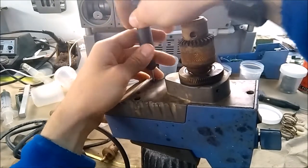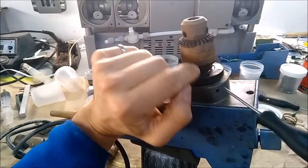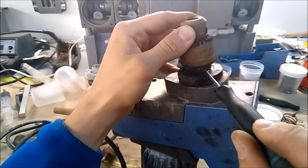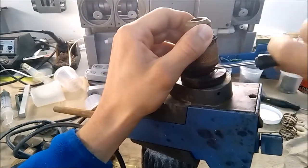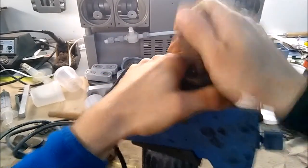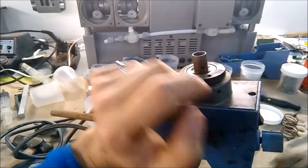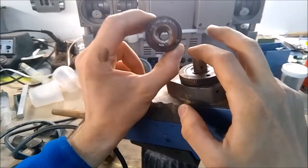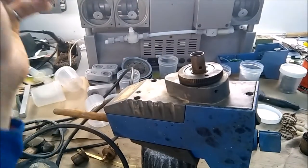I'm going to take the chuck off first. There's an M2.5 set screw here that fits into a hole in the shaft. If it comes free you just undo it and then it's an interference fit, so you just pull it off. I've had these get really tight and the way I've gotten around that is soaking them in Coroil, which seems to work okay.